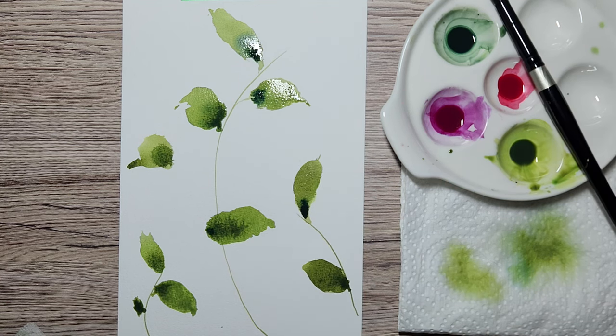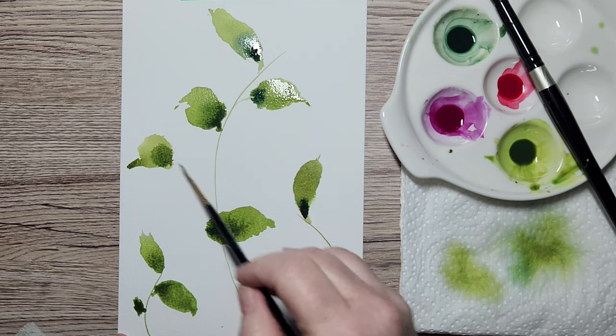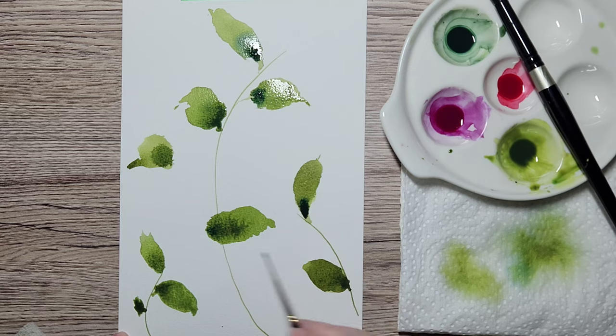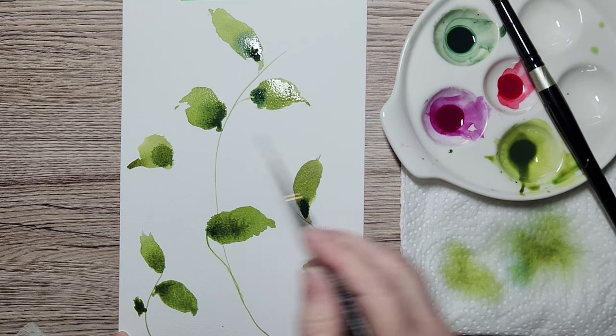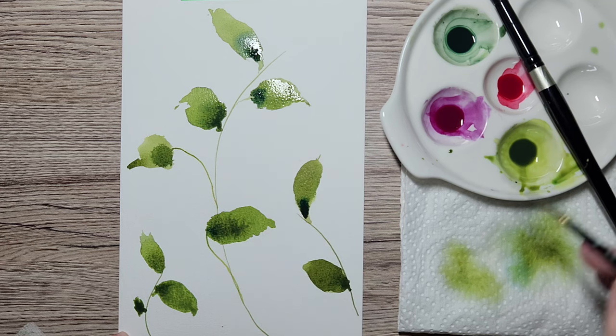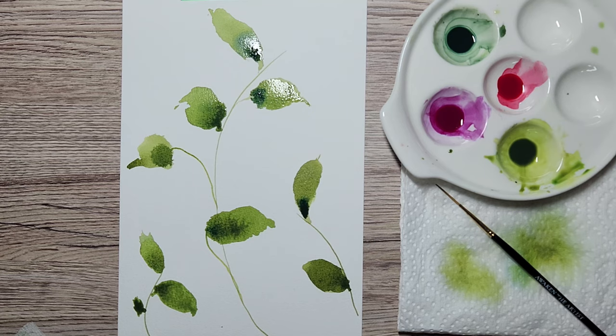Some are missing stems, so I'm going to take my script liner again. Make sure you don't have a bead on it. Come down here and add the stems. Don't forget we need to have room for our flowers. Clean the brush in your yellowy water and then go into your clean water and really rinse it well — because if you don't, your flowers will be brownie.